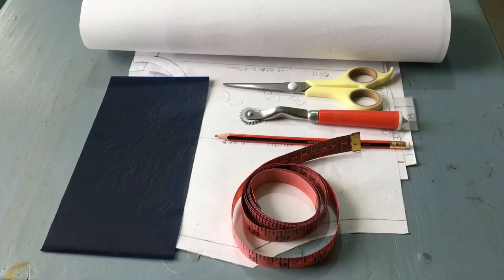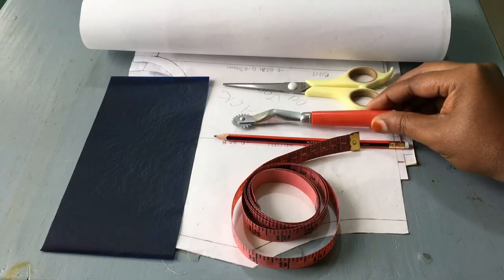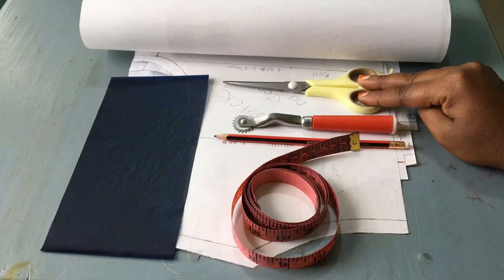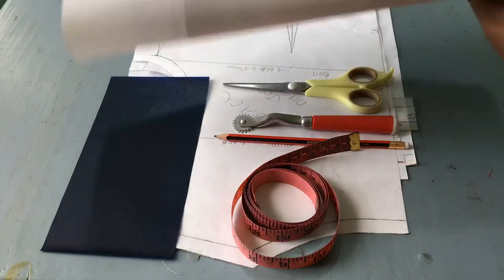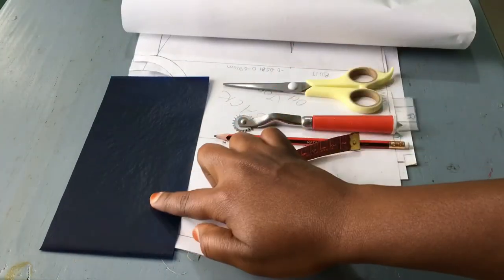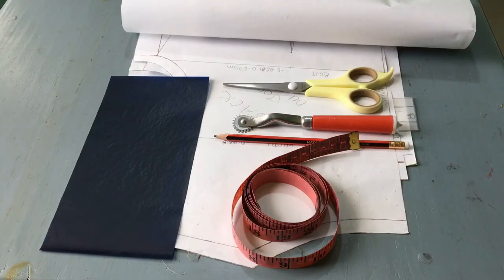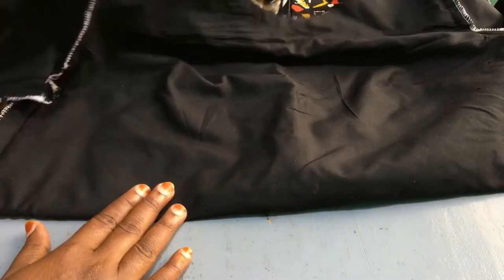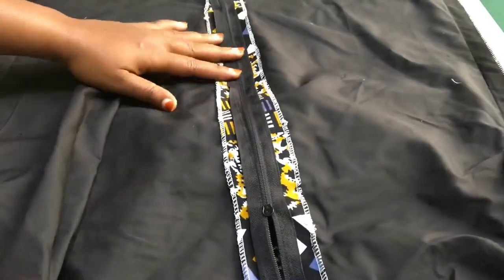As usual, these are the materials that we are going to use in this tutorial. Here we have our tape measure, the pencil, the tracing wheel, and the scissors for the paper. Here I have a piece of pattern paper — we just need a very small piece. I have a cup-on paper as well as the patterns.